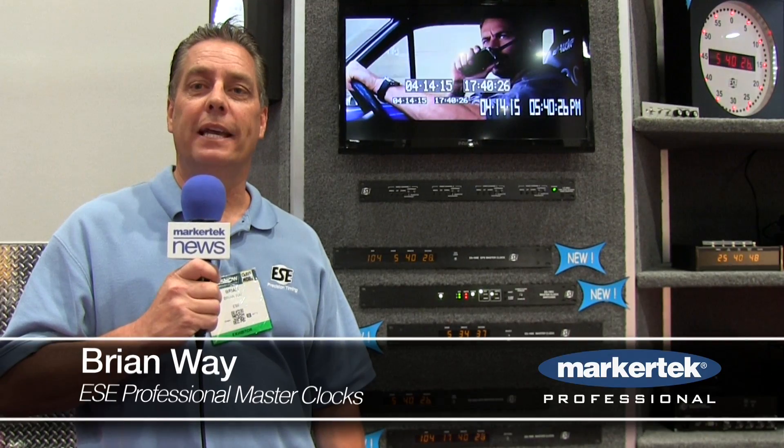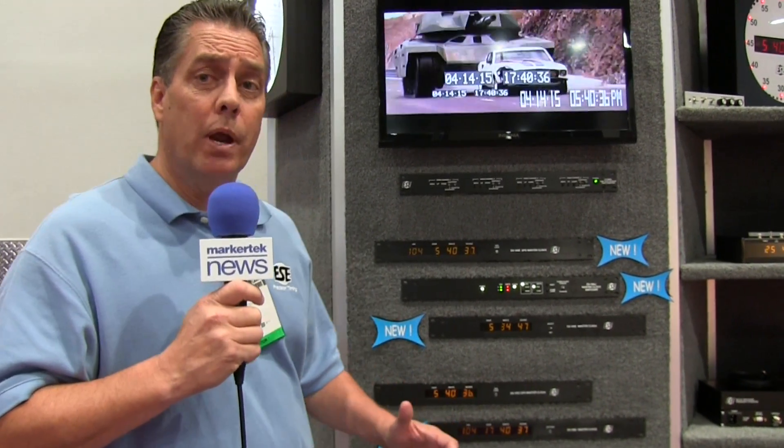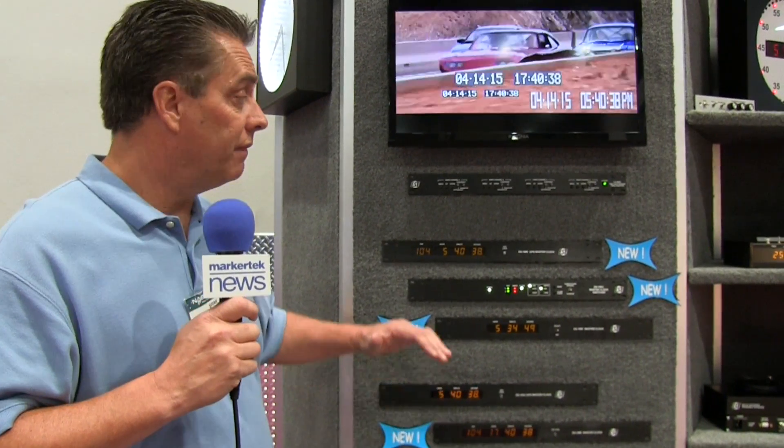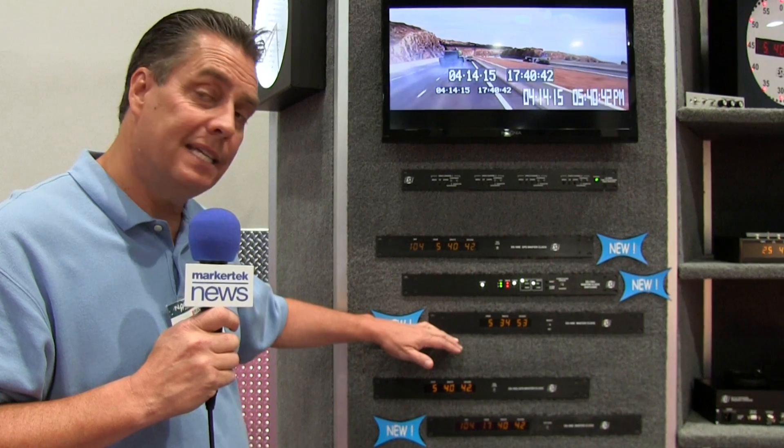Hi, I'm Brian Way with ESC. I'm here today to talk about a few new products that we have here. They're actual upgrades to our master clocks. We have three master clocks I want to mention briefly: the 185E, the 160E, and the 188E.